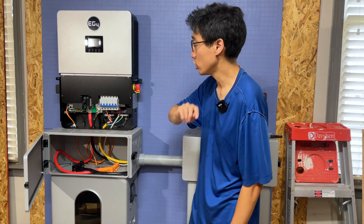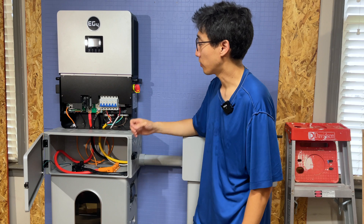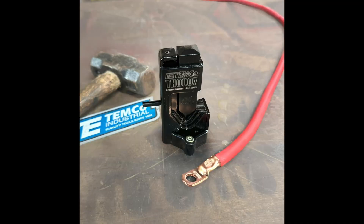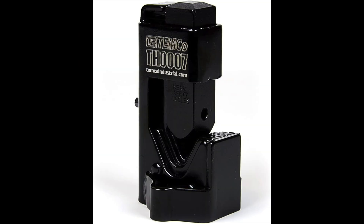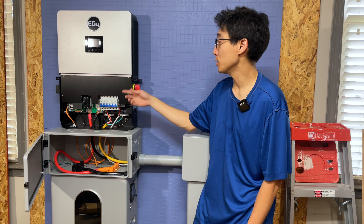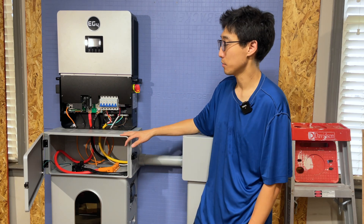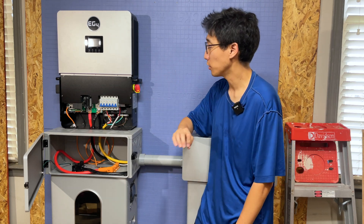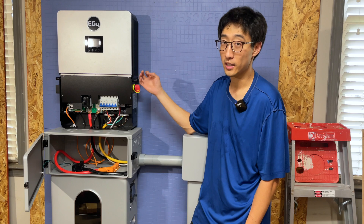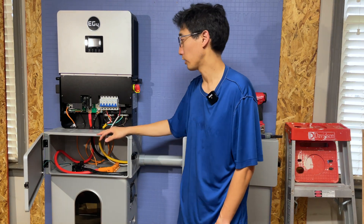These battery cables are included, but you will need to provide your own 2-0 lugs and the heat shrink that goes with that. You're also going to need a way to crimp those 2-0 lugs — a hammer crimper generally works pretty well and is pretty cheap. You will also need to provide cables for your load, your grid connection, generator connection, and solar connection. If those cables are stranded, you want to use ferrules. Everything needed to get this thing up and going, not connected to the grid, is included except for the 2-0 lugs, which you would think they'd include in the kit, but they do not.